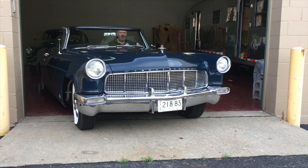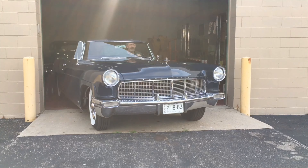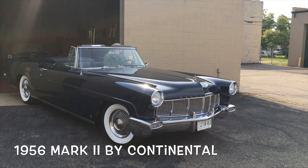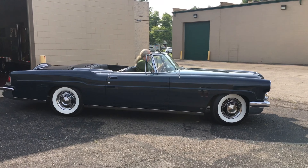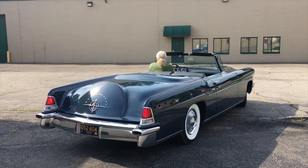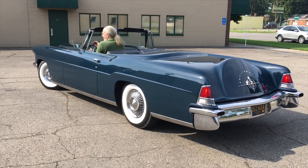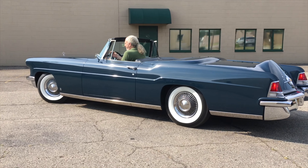Okay, you guys, get ready. This is major. This is real. This is deep. This is the all-new for 1956 Mark II Continental. And yes, you are looking at the rarest of the rare of the rare. Behold the glory of this, for it is one of — well, we're going to find out exactly how many — convertibles. And you're probably never going to see one as long as you live.